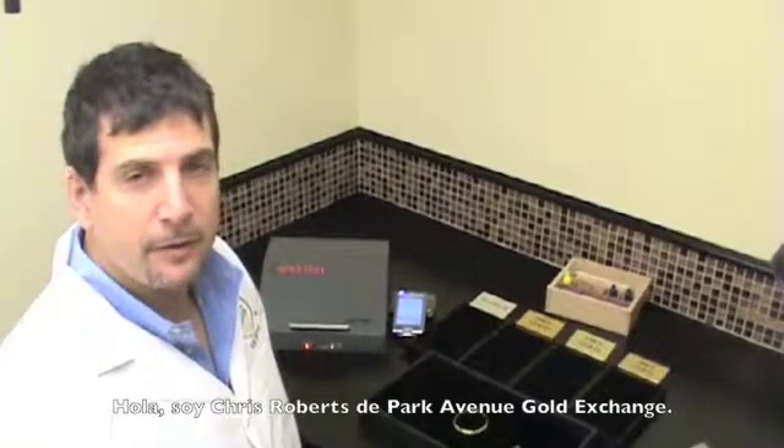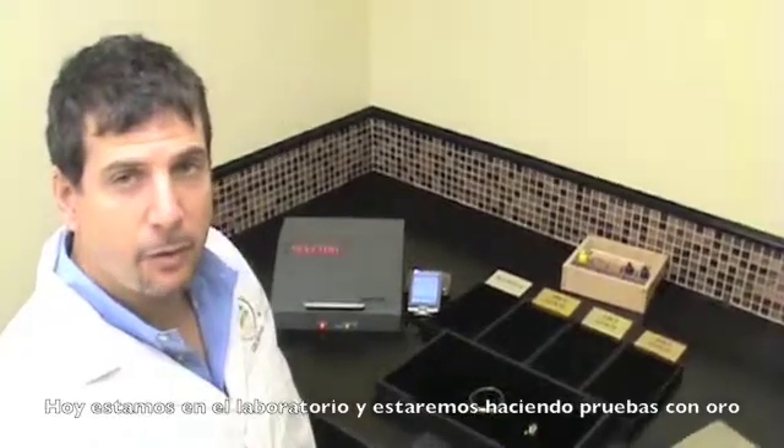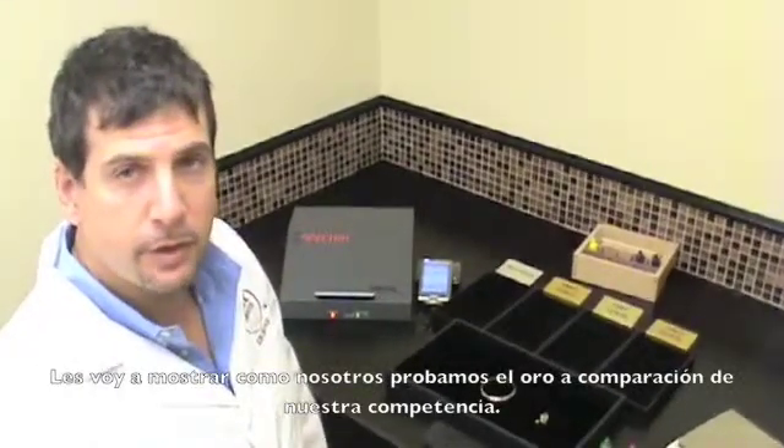Hello, I'm Chris Roberts from Park Avenue Gold Exchange and today we're here in the lab and we're going to be testing gold. I'm going to show you how we test gold versus our competitors.